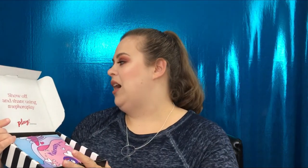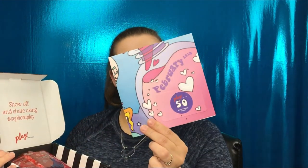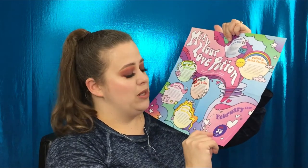Alright, so 'show off and share using hashtag Sephora Play.' This is obviously for the month of February. Let's open this up — I don't want to look at the back because it will show me what's in the box. So this says 'Mix Your Love Potion.' We have: mask and meditate, rest your eyes, swipe and sing, soothe your scalp, polish and think positive, cleanse with clay, and of course your 50 extra bonus points which you can use online or in store.